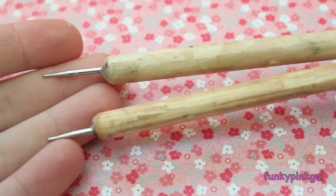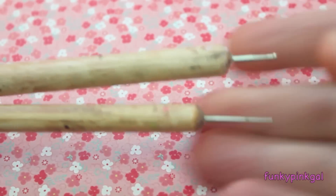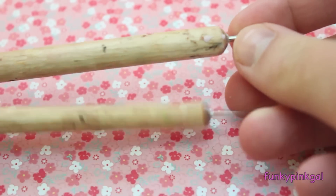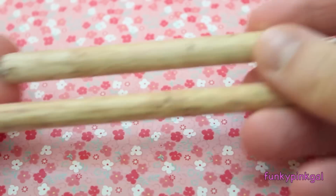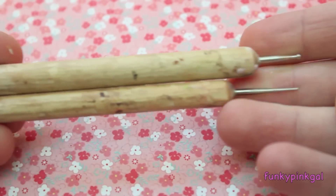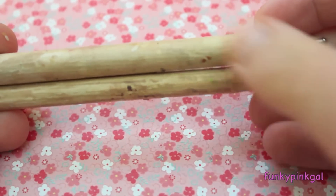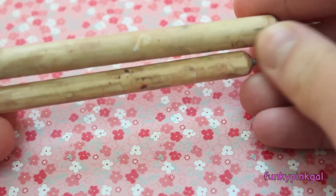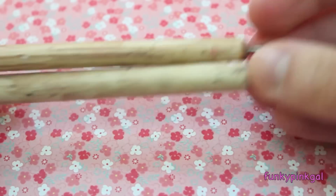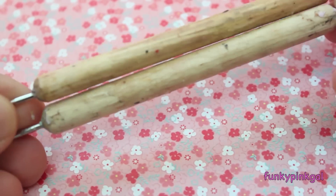I have some more dotting tools and these ones are a lot smaller. I got these at Michael's for four dollars. There's a third one but it's not a very good size — it's bigger than these two combined and I don't really use it. These get really dirty really easily, but it doesn't affect my clay at all so I'd rather just keep them dirty.